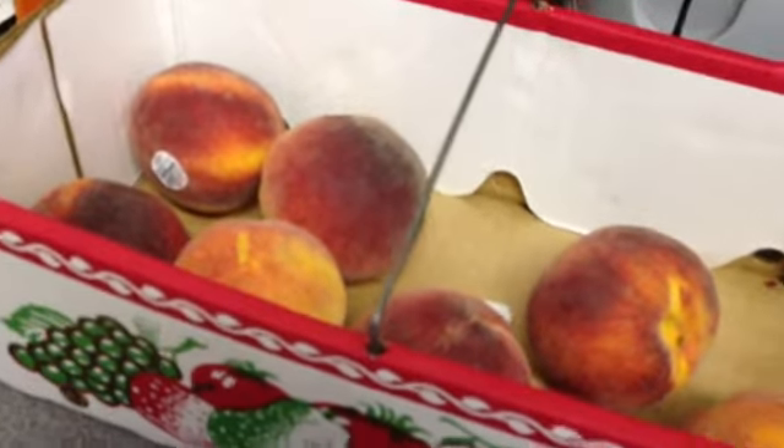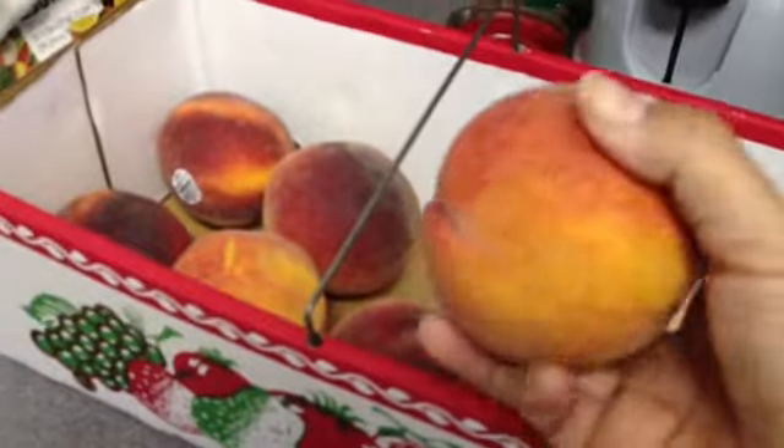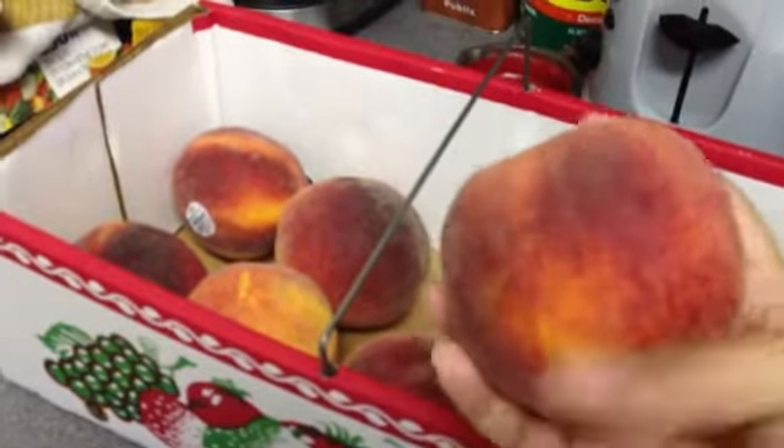Last weekend we went to Lane Orchards in southern Georgia, and we got a box of peaches. I've got some left, and before they go bad, I was going to peel them and make some peach cobbler. So in this video I'm going to show you how to peel a peach.